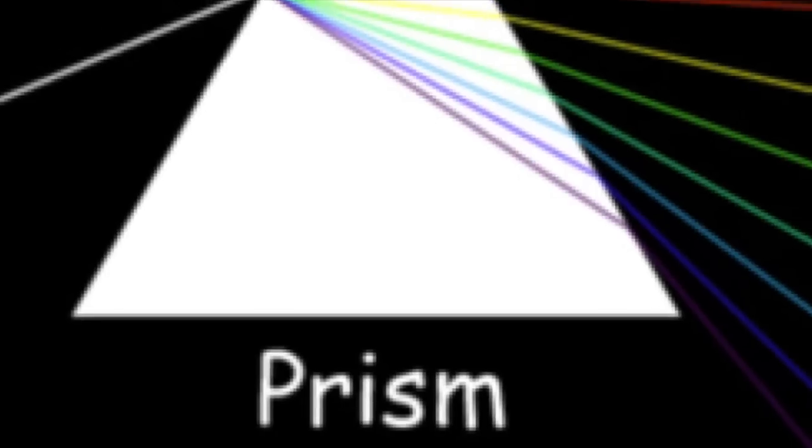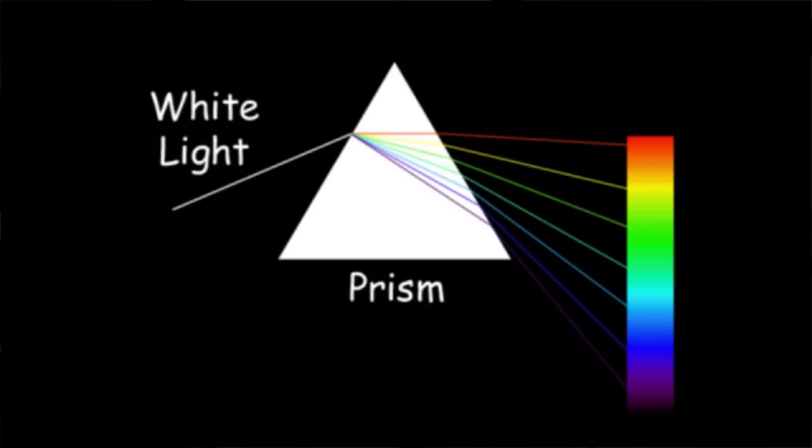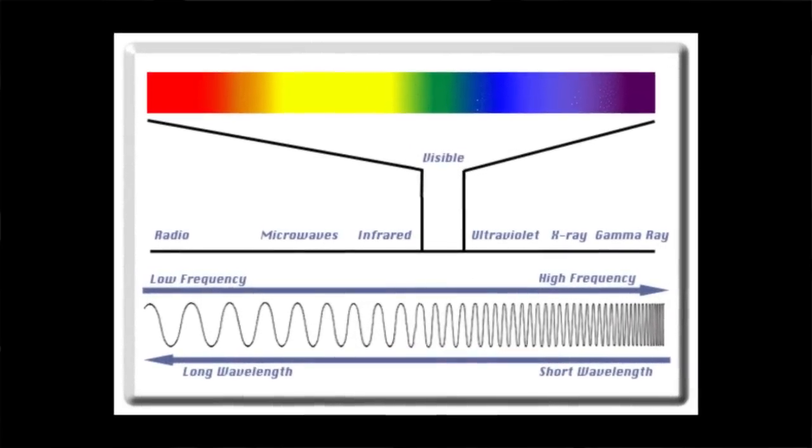We're all familiar with taking white light and passing it through a prism to get the rainbow — showing that white light is comprised of all those colors. Each color is a specific wavelength: UV is around 300–320 nm, blue is about 420 nm, green is about 520 nm, and so forth.